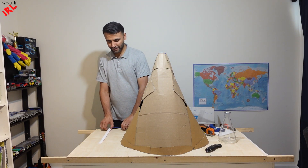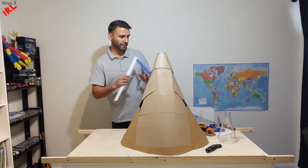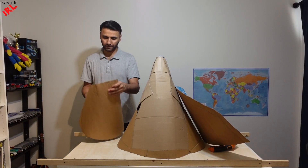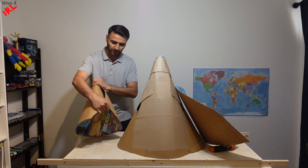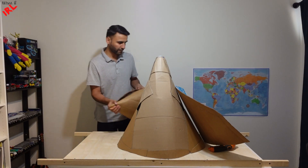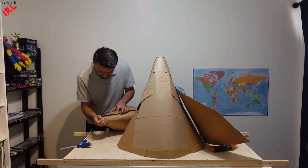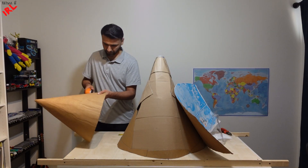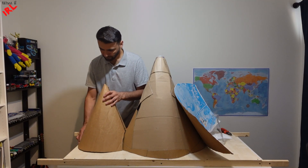The main mountain is almost done. Now, time to make the sub-mountains here, here, and here. Make small cones from a cardboard. Trace the excess and cut it. And then fix them on the base.